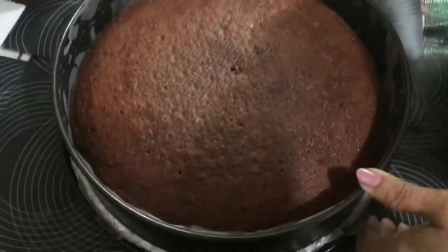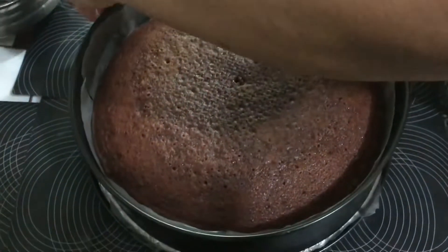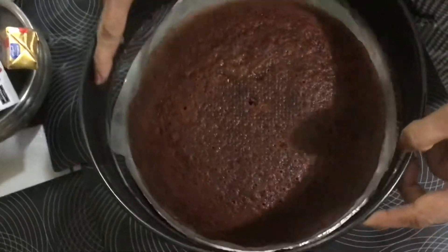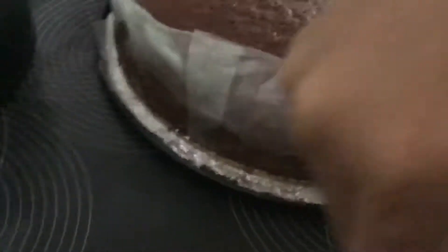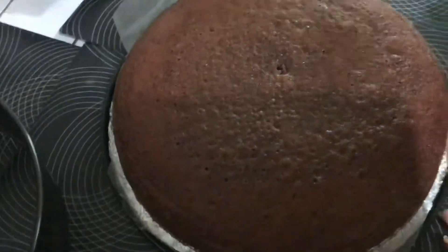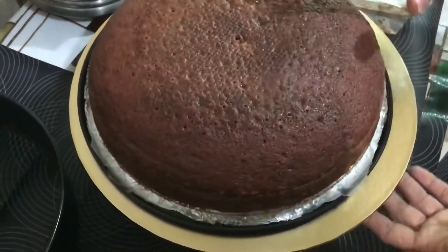I baked this cake at night and kept a wire mesh on top, which is why you can see some marks on top of the cake. The cake is nicely baked. I'm taking it out from the mold and removing the butter paper I had kept on the sides. With this type of cake tin it comes out smoothly, so the butter paper isn't strictly required — I just kept it for safety.